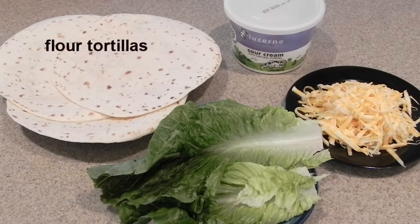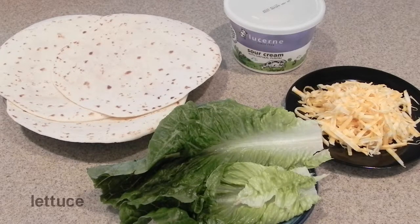Flour tortillas — the soft taco size works the best — and then we want some sour cream, lettuce, and some grated cheddar cheese or Colby Jack cheese for garnish. And let's get started.